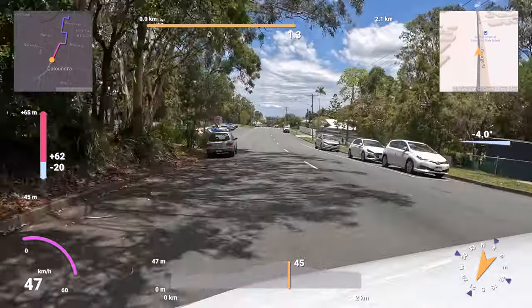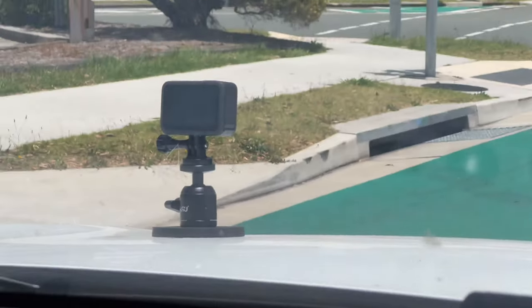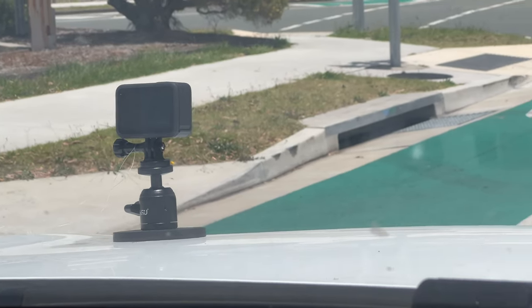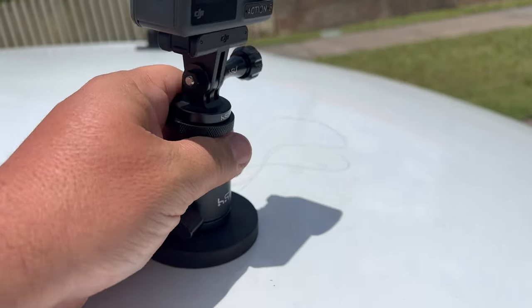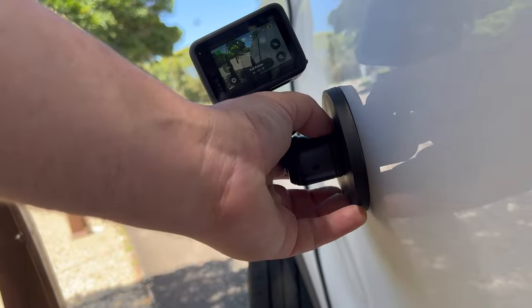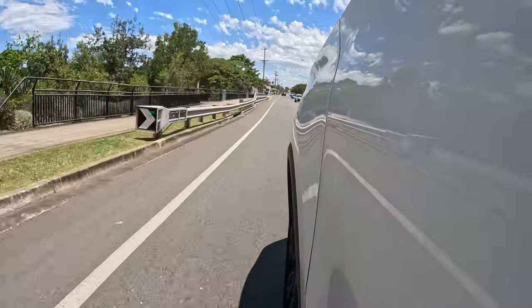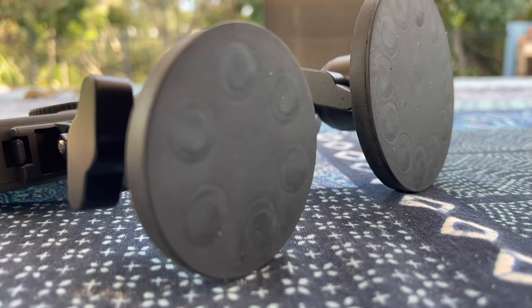I'm only going about 60 kilometers an hour here. I haven't taken it on the highway, but I would trust the bigger magnet more than the smaller magnet in that situation. The bigger magnet also sticks better to the side of the car depending on the angles of your panels, so I would definitely go with the bigger one if you need more power.